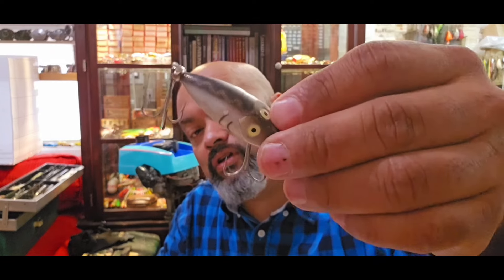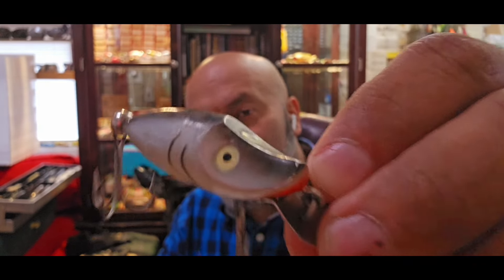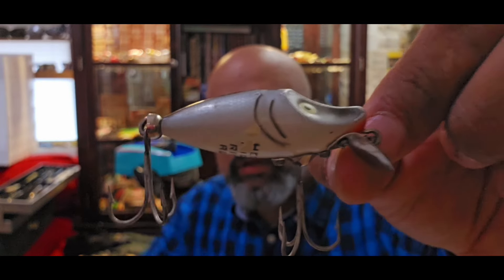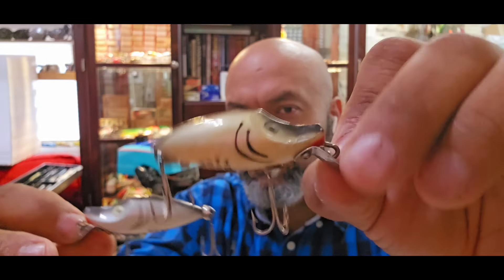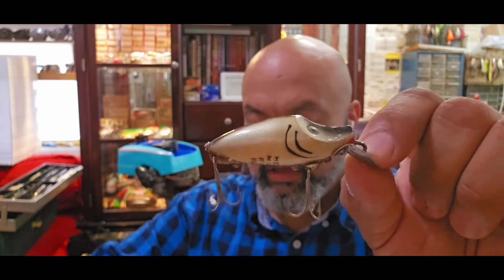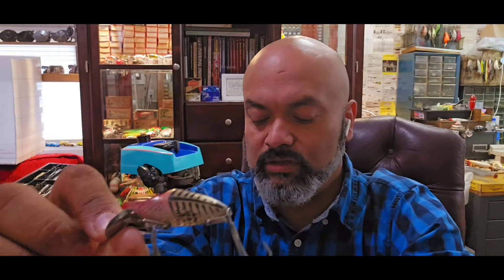Now we're going to cover one that I love - the Heddon River Runs. This is the Midget River Run. The white eye with the surface hardware and the stamp, as well as the cup at the back tail, indicate this as the more modern version. This one here has the same surface hardware but no cup on the tail and gold eyes - that's your next oldest.